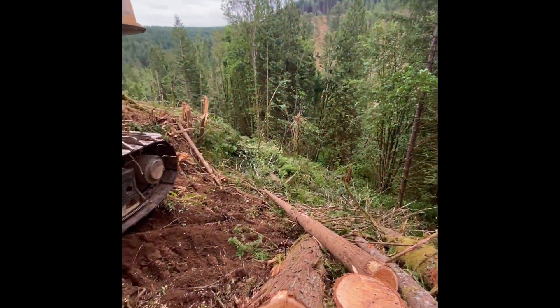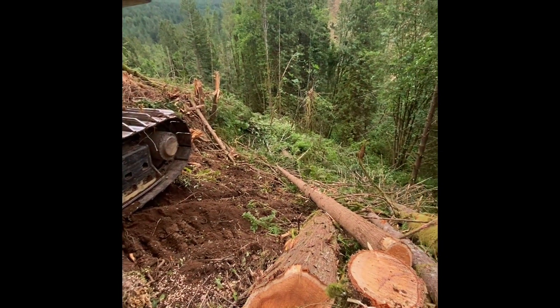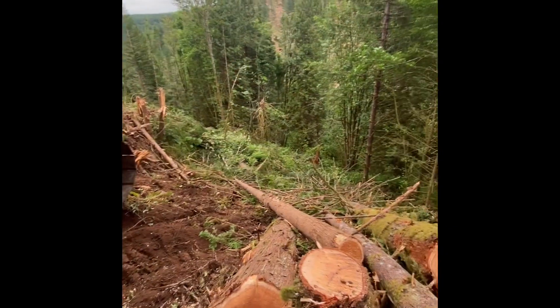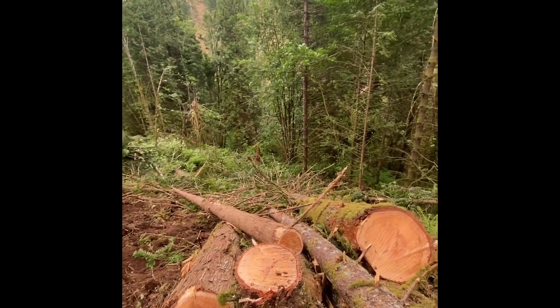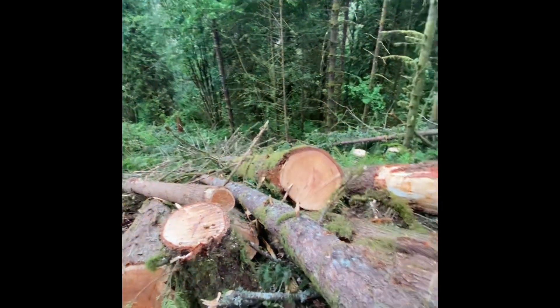Video doesn't do it justice, but it's 100 feet in this little section. That's the boundary down there — it's hard to see the tags — just panning it up here for the processor.